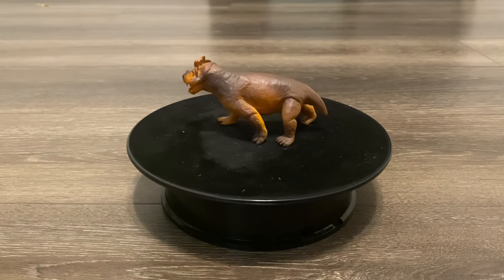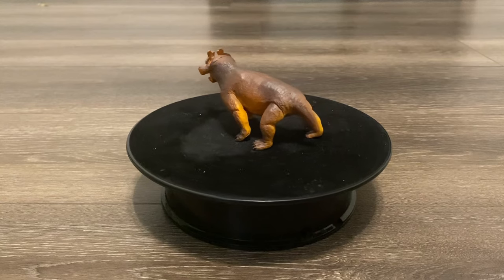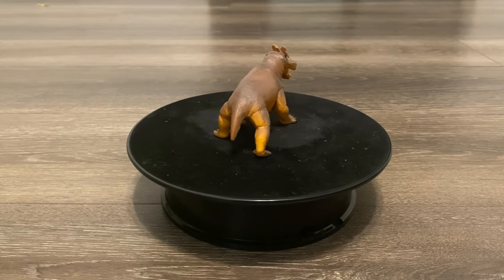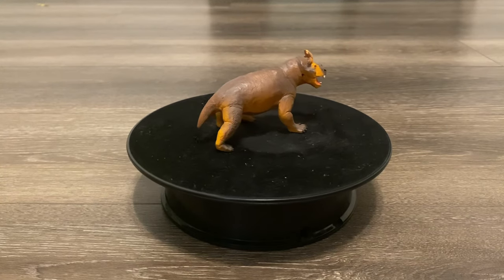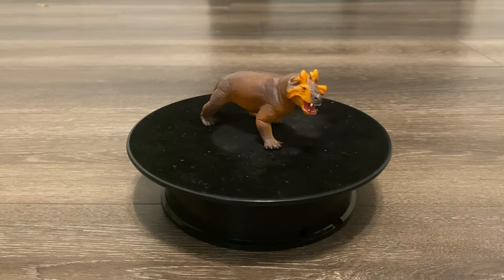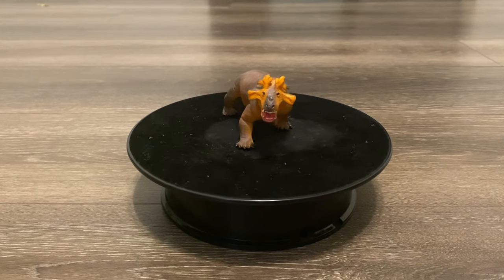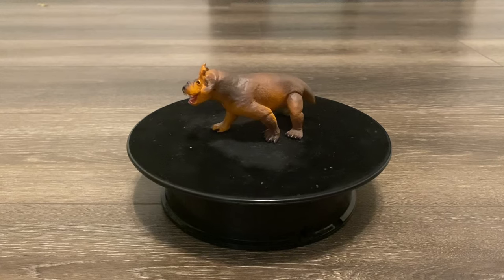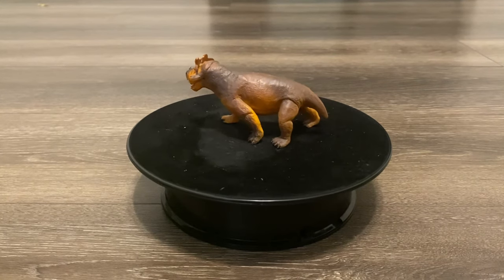It's been a while since Safari released a non-dinosaur. The last time they made one was back in 2020 with the Shringosaurus, Sarcosuchus, and Ichthyosaurus. This Estaminosuchus is a very welcome addition because not only is this a new species for Safari, but it's also their only therapsid that's still in production. They retired their Innostrancevia, and that one is hard to come by now unfortunately.